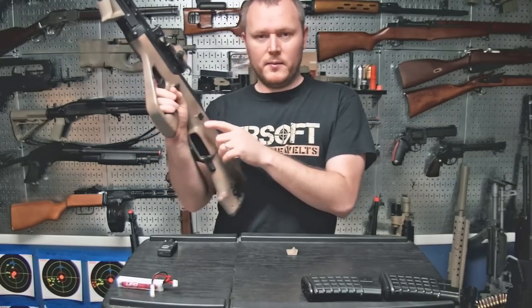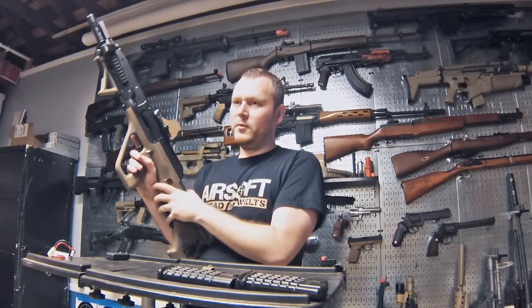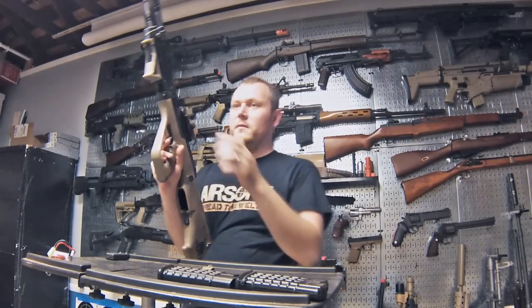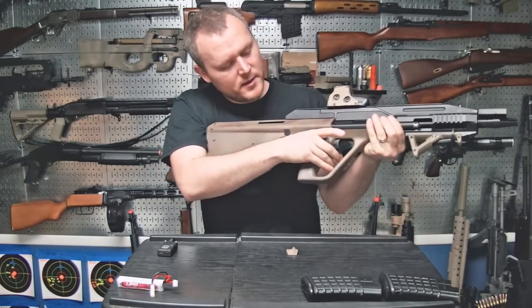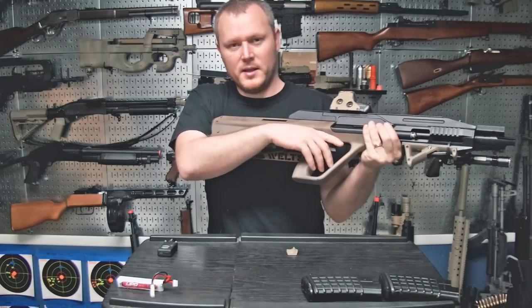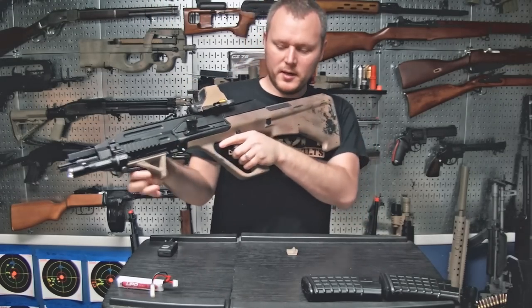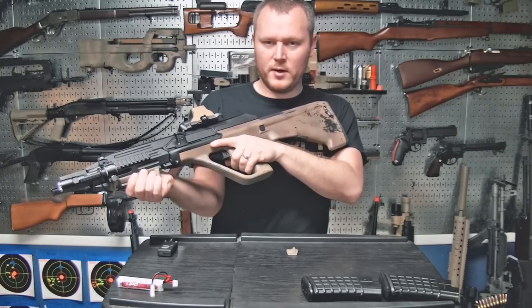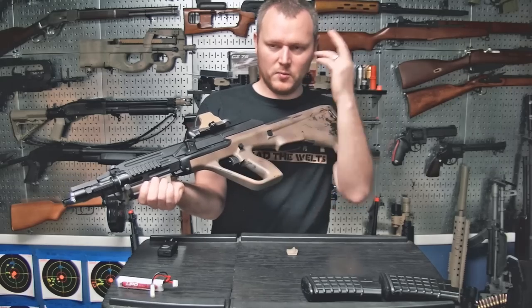The next thing that bugs me on this gun is the cross safety. You press it from the right to go to fire, and from the left to go safe. This works well if you're right-handed, because naturally your hand wants to go where the safety is, so grabbing the gun deactivates it. But if you're left-handed, you'll always be putting the gun on safe — grabbing it from the left engages the safety, so you'd be running around unable to fire.